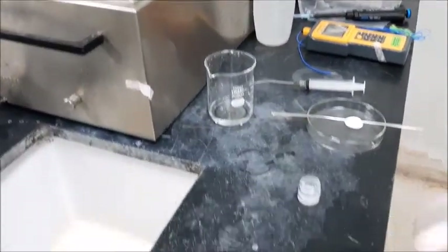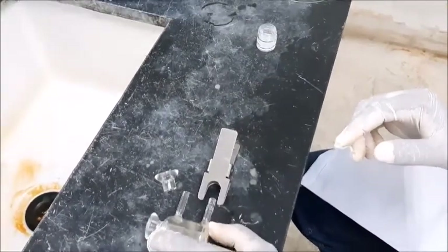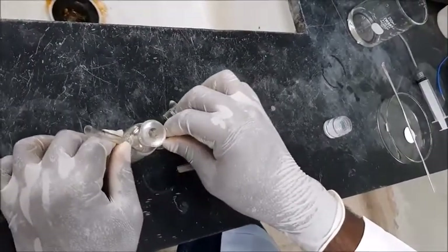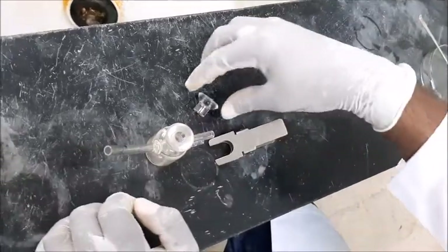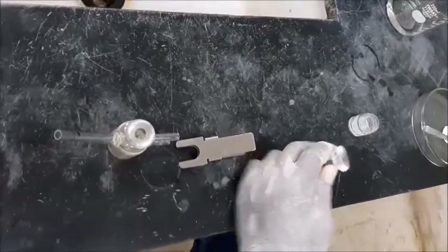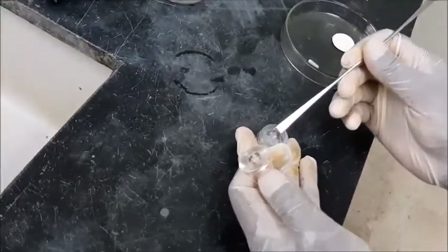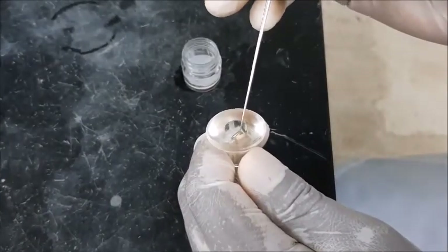The first step is going to be an application of the grease on the Franz Diffusion Cell. So after cleaning the apparatus and drying them properly, then you position them on your working bench. Then you take the cap and try and apply grease — gently use a spatula, take a small portion, try and apply the grease properly, careful not to touch the material.